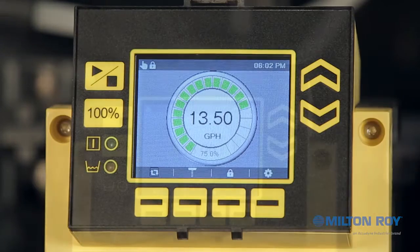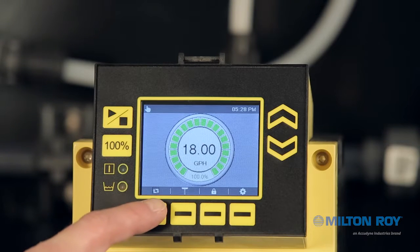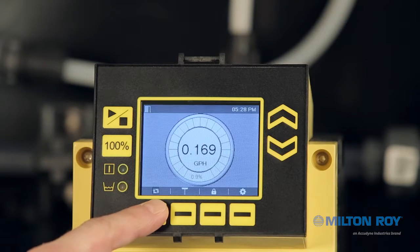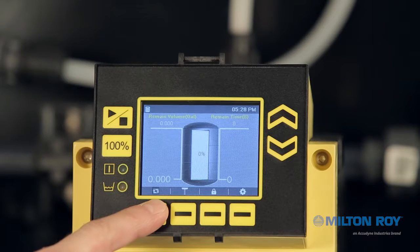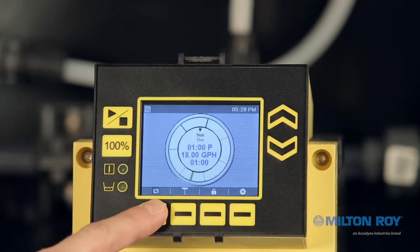Let's review them from left to right. Mode: this button changes the operation of the pump between six possible modes — Manual, Analog, Pulse, Batch, Cycle Timer, and Timed Event.